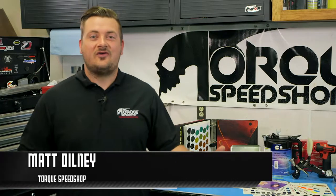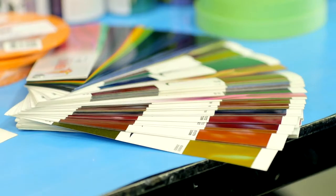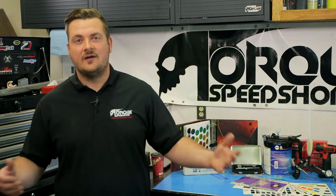Hey guys, Matt from Torx Speed Shop here. This week we're going to talk about paint. So many people stop by with questions about paint, wondering what color to go with, whether they want something flat, something gloss, a bunch of graphics, some murals, stripes, etc. We're here to help you guys out, maybe give some ideas and things to think about.